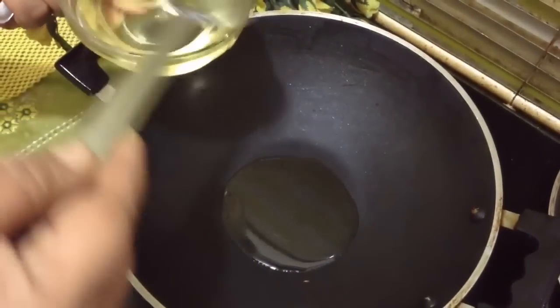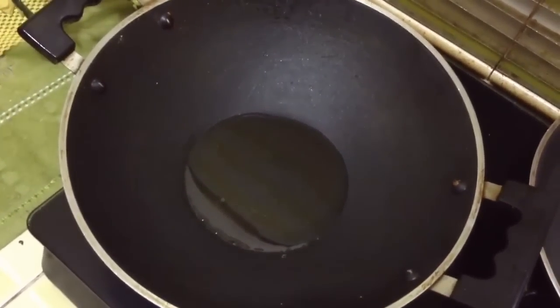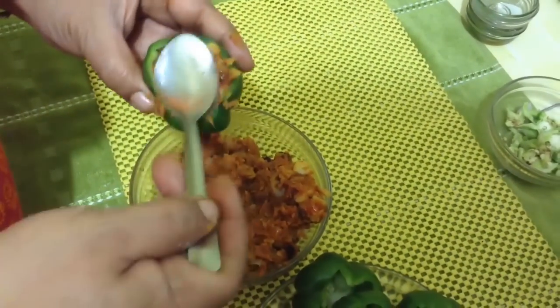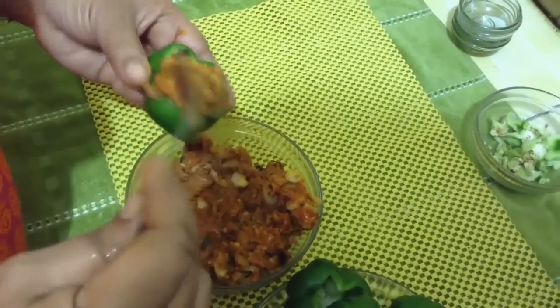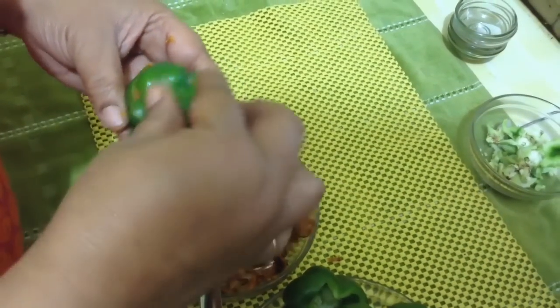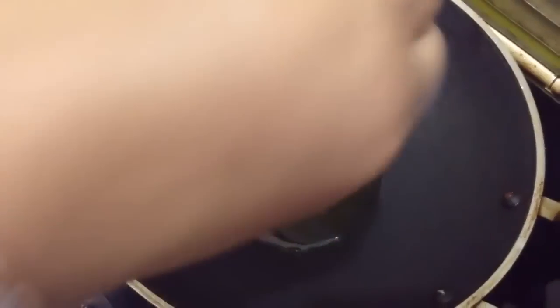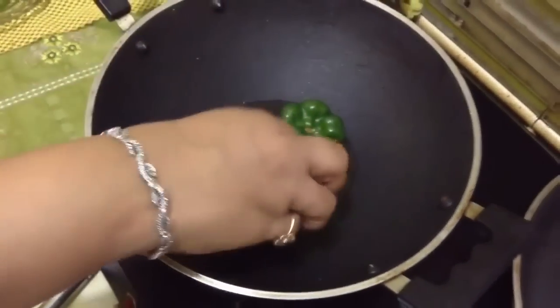Put about 2 tbsp of oil in the same pan and heat it up. Fill the capsicum with the stuffing using a spoon, as the pan is still hot. You can also bake or grill them. Put the cap firmly back on. Now the oil is hot — carefully place all your capsicum in the pan.